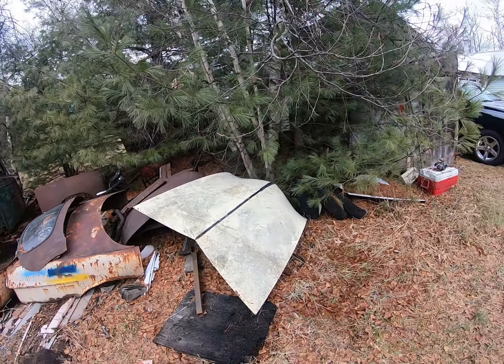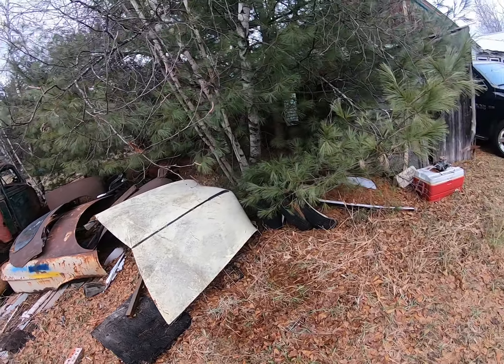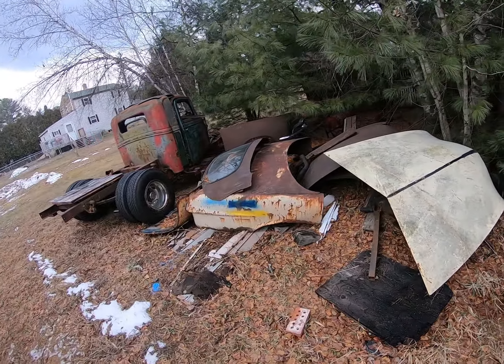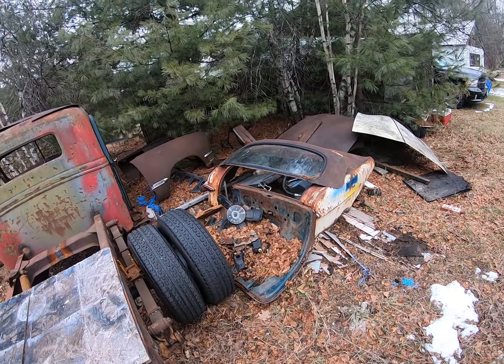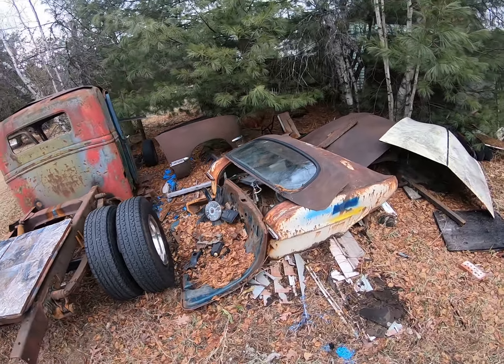Does anybody need a hood for a 50 Ford? Because I got one of them. I think I got a grill here somewhere too — oh yeah, I see it over there in the bushes. And then there's the back half that I was going to make into a couch. I might sell that. Someone else can have a couch. And there's a trunk lid too — you can have a couch with a cover.